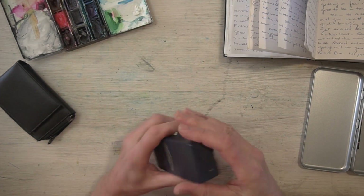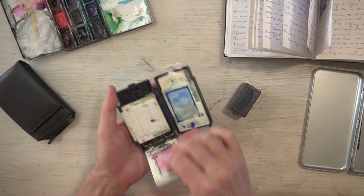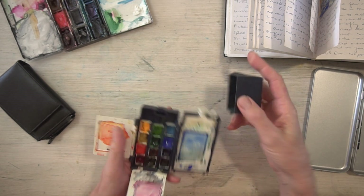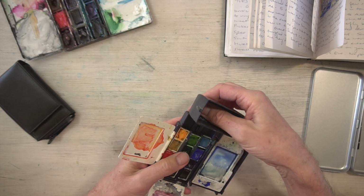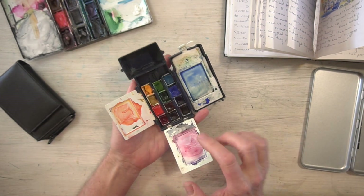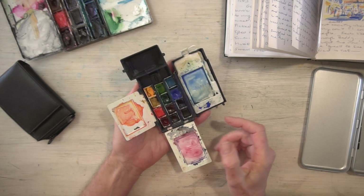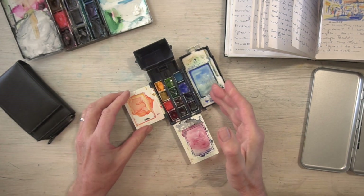This folds out very simply and you find that it clips out to little half pans of color. But by the time it all comes together you've got a range of colors, little palettes to mix up, and you can put your water in here — that works well. This did actually come with a little miniature brush that clips together.